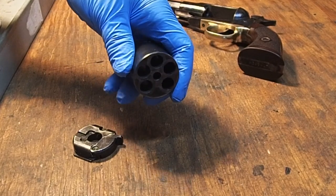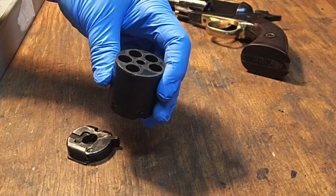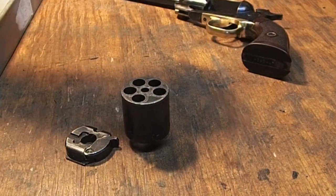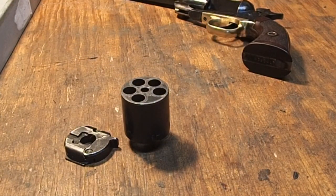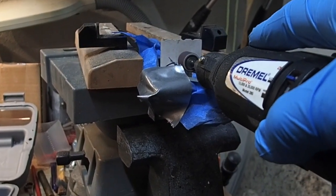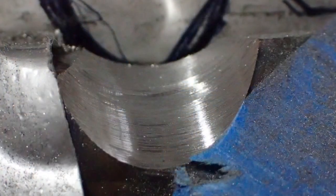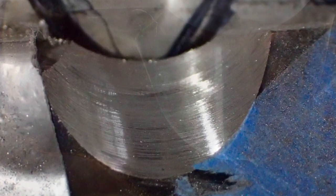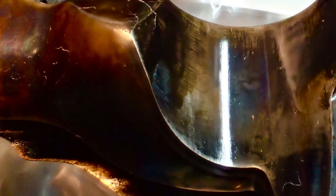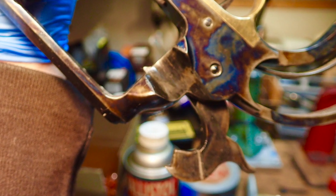Take your time, check your progress regularly, polish up your cut, and then cold blue — that is all there is to it. I daubed on two cold bluing solutions, Birchwood KC Super Blue and Perma Blue Paste, to match the existing case hardened finish.